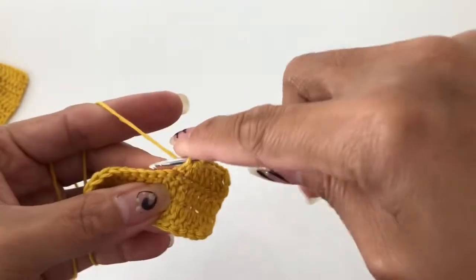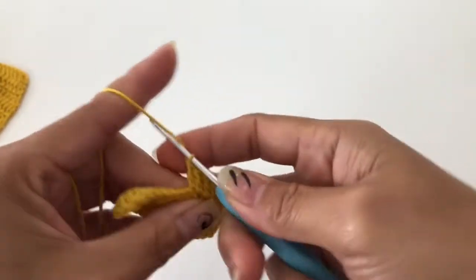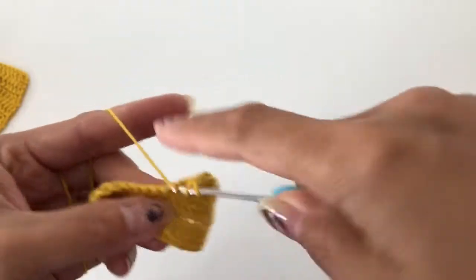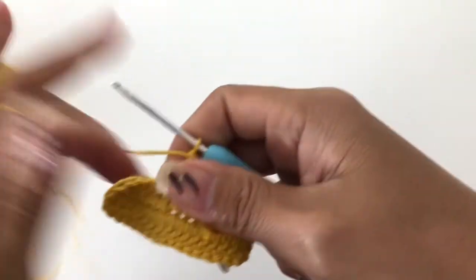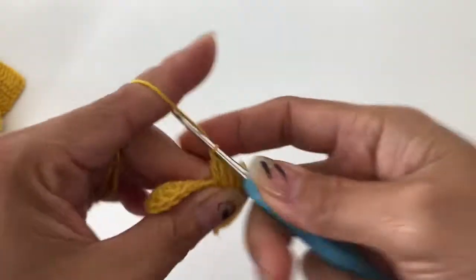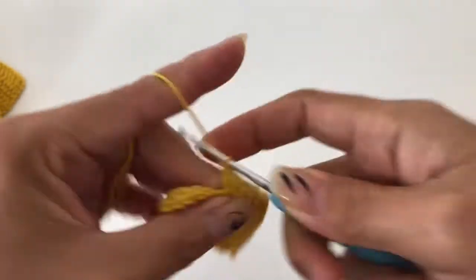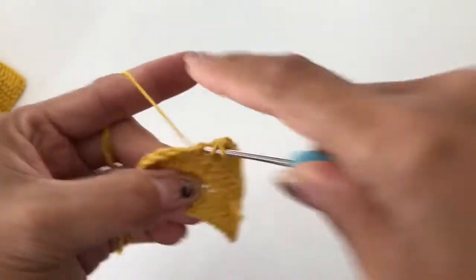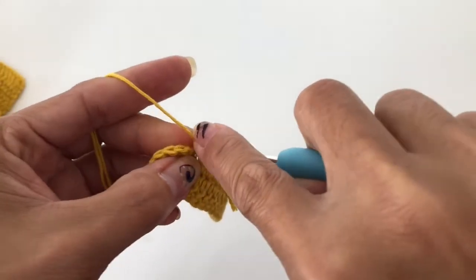On top of each double crochet from the previous row, we're just going to put one double crochet until you get to the top. At the top you are going to put two double crochet, chain one, two double crochet in the same stitch, and just repeat that.